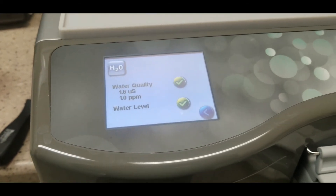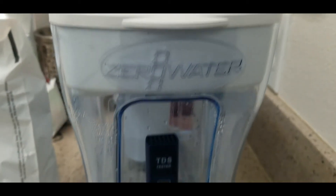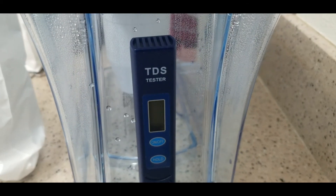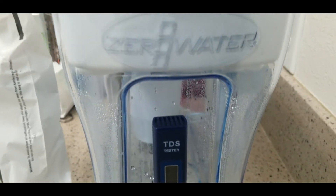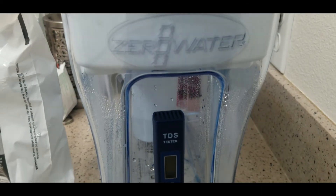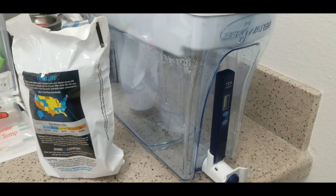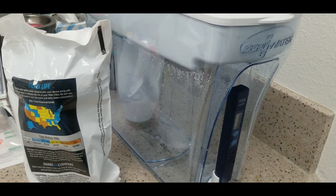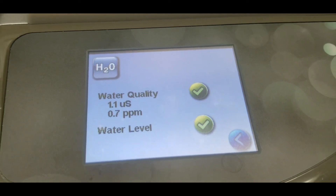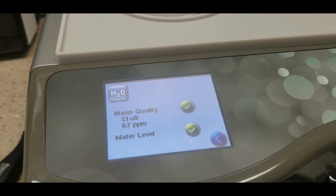When I bought this zero water filter I also bought a separate TDS water tester to verify the included one isn't reading incorrectly. It is a legitimate total dissolved solids tester — it came with the same results as one I bought independently from a different seller unassociated with zero water. As I added more distilled water to the tank it diluted the reading from one part per million down to 0.7 parts per million, and running it through again will eventually get it down to zero.